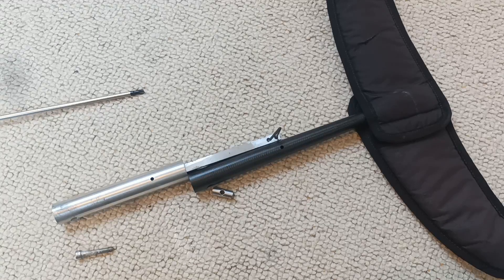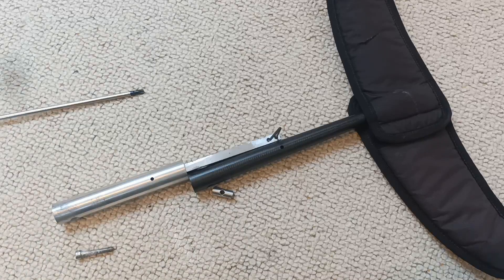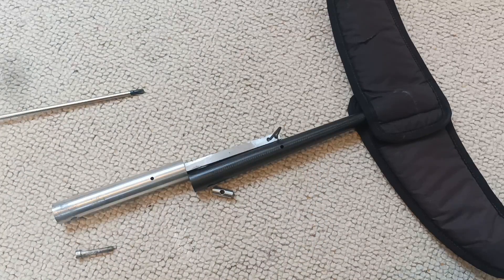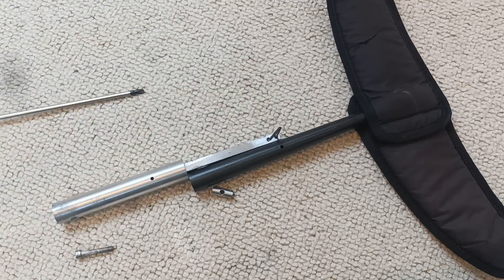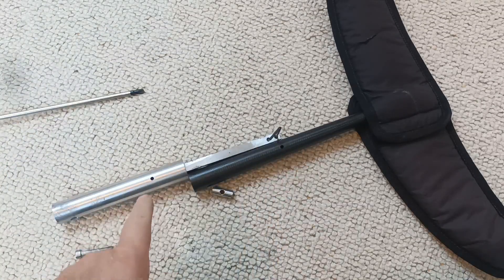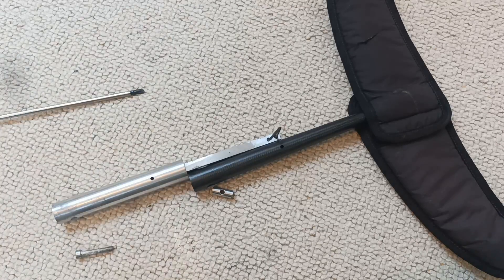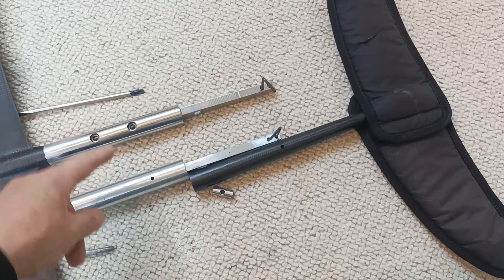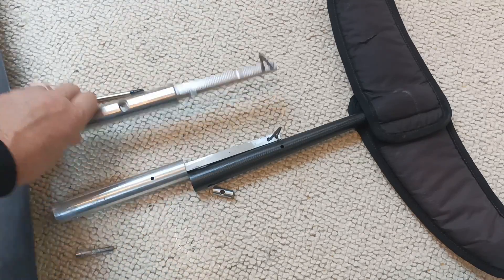The first step is to assemble the stabilizer and the extension together, or if you're not going to use the extension then you obviously assemble the stabilizer to the normal fuselage. The process is exactly the same whichever you're doing because these two pieces are identical in terms of the way they fit together, but I'll show you both anyway.